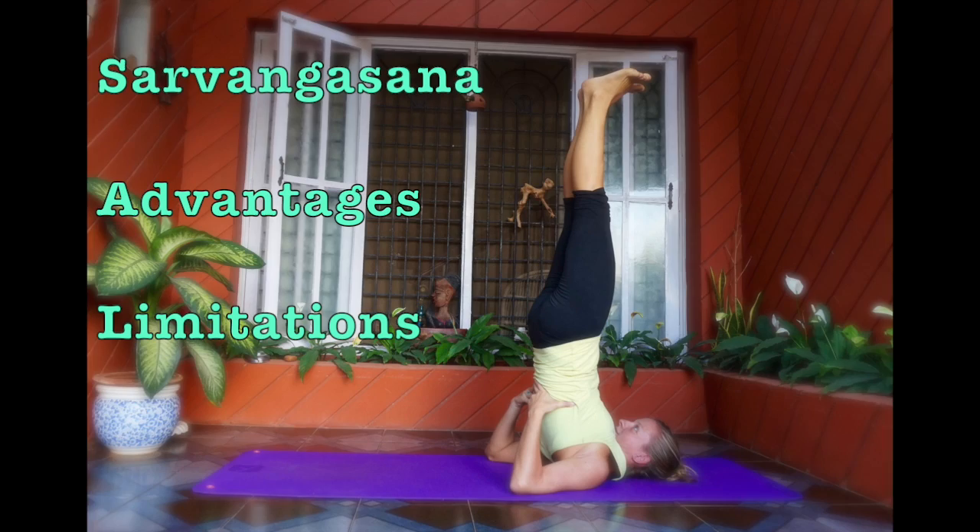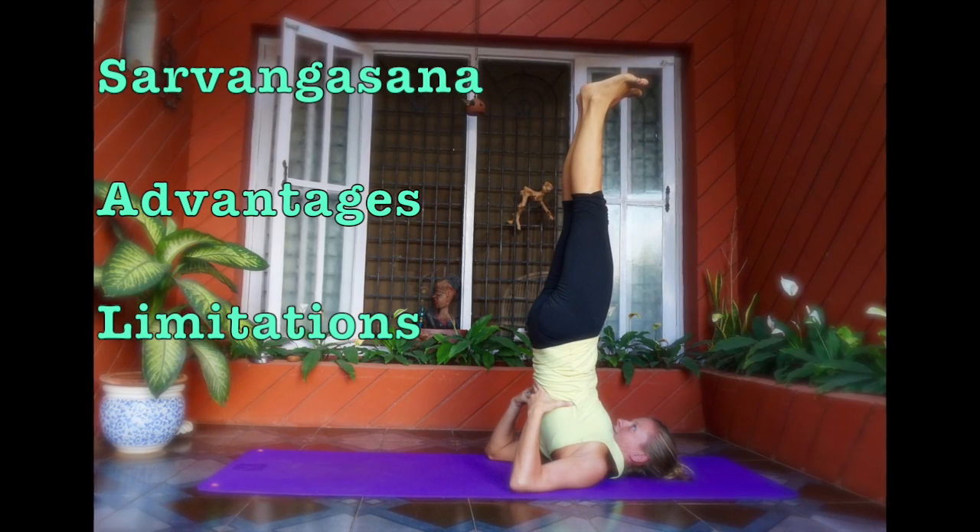This asana can be practiced as a finishing sequence. Sarvangasana means involvement of all body parts, and benefits too. In English, it is called shoulder stand. As the mother creates happiness and health in our home, the same way this posture creates happiness and health in our body — and that's why it is called the queen of asanas.